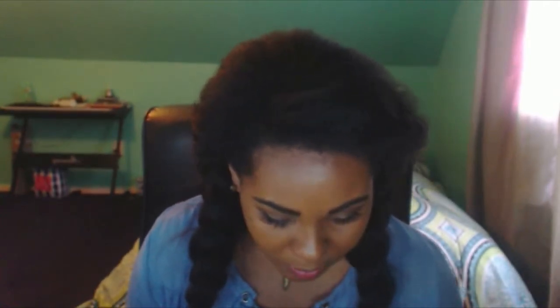Next, I have a Pentel color brush and it's in the color Sepia. I am so excited — I love brush pens, and I love Pentel. It's in the color Sepia and it's water-based liquid dye ink that dries quickly.